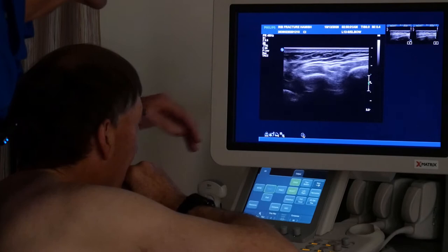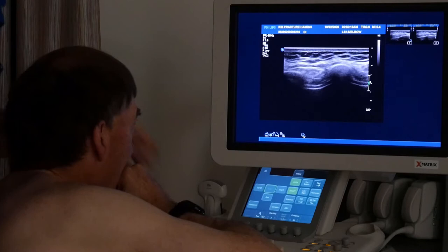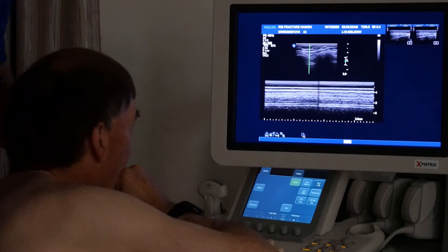Of course you can go transverse on these things and you see the rib shadow - can't see into bones, that's just a shadow - then you see a space and the next rib shadow. There's the pleura there, you can see it moving - that sort of crawling ant sign. You can check for a pneumothorax with the crawling ant sign or with your M-mode.